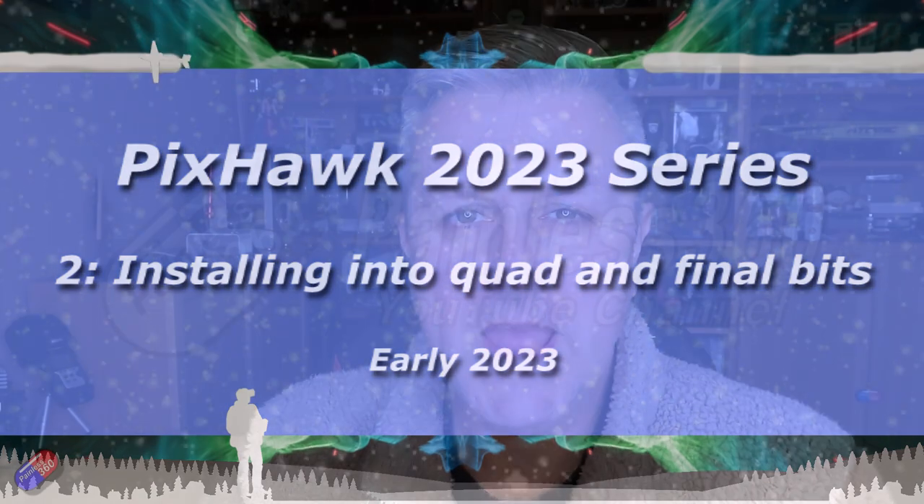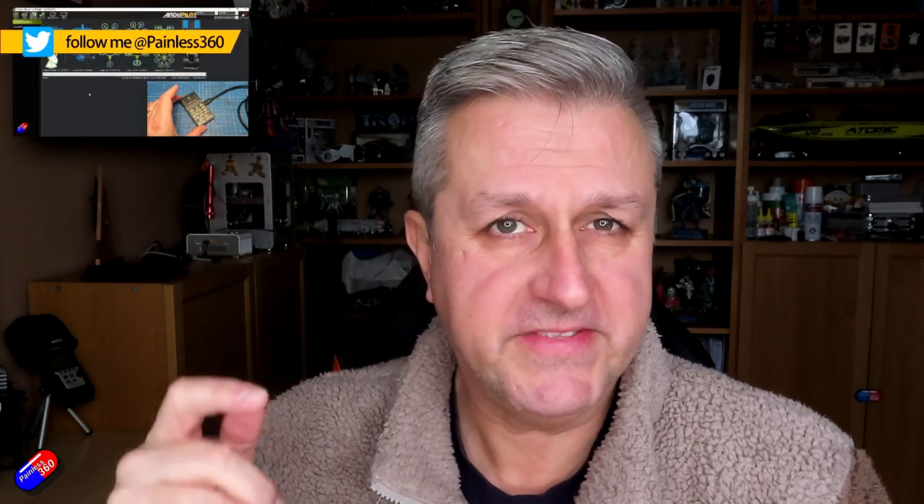Hello and welcome to the second video in my Arducopter Pixhawk Build 2023. This isn't the first one in the series — the first one's already been shot, so go and check that out. Link to the entire series in the description down below.